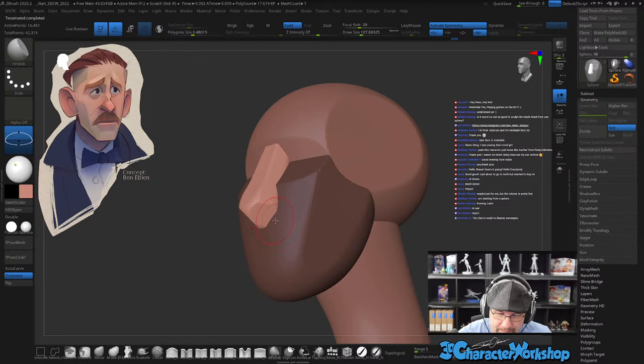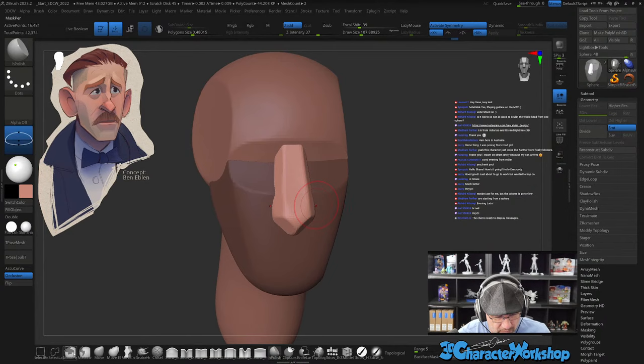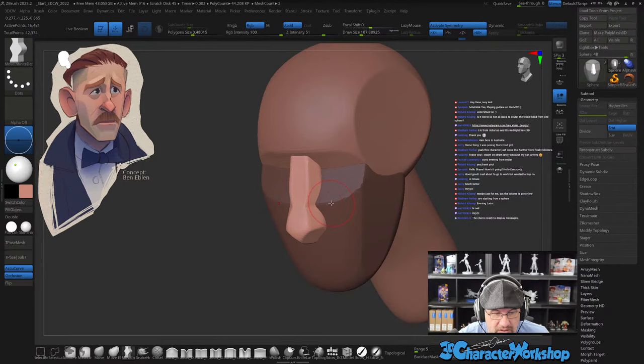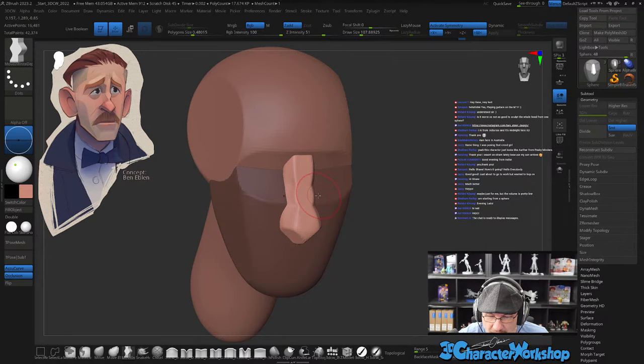I'm going to go a tad more dense than this. Then I want to grab the move infinite brush and maybe accu curve — accu curve will make it pointy. I'm going to move my camera to see the nose from the side and just push it in. See how it pinches? Do it again up here, get a little smaller brush, pull it out — kind of has this kink in it. This one's closer.